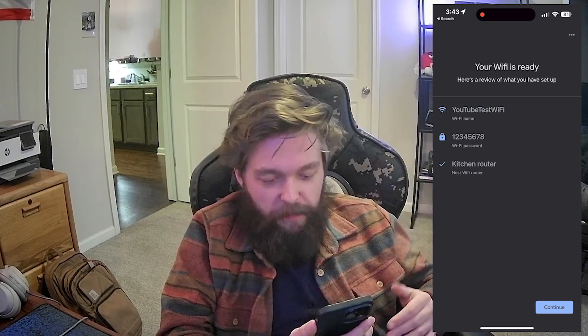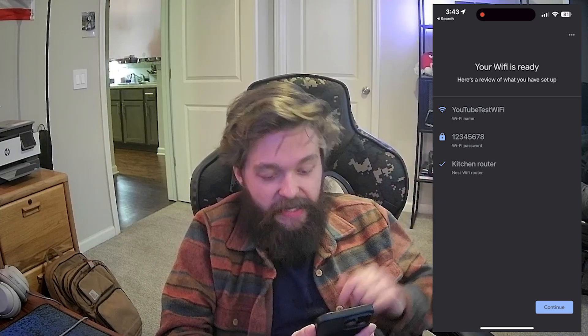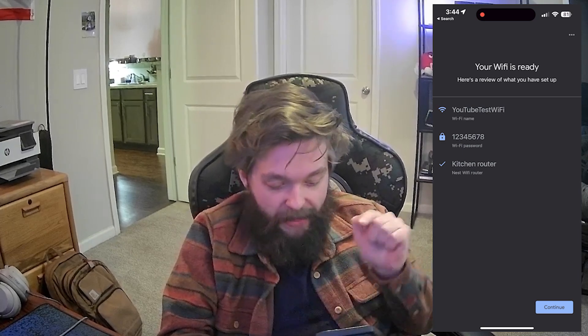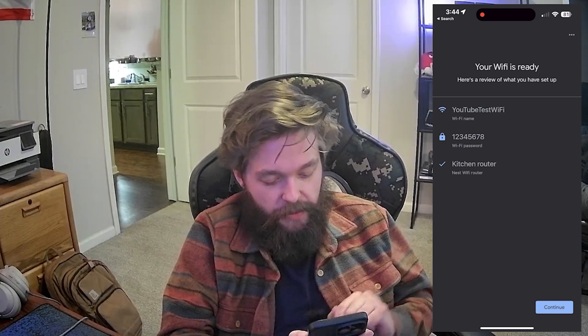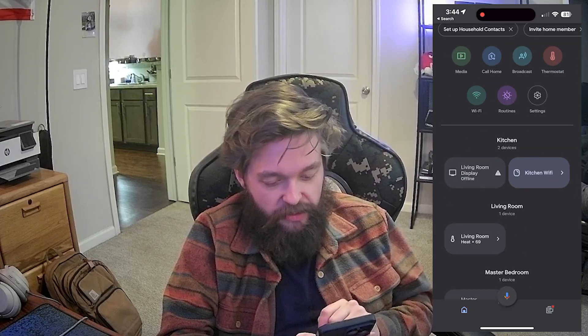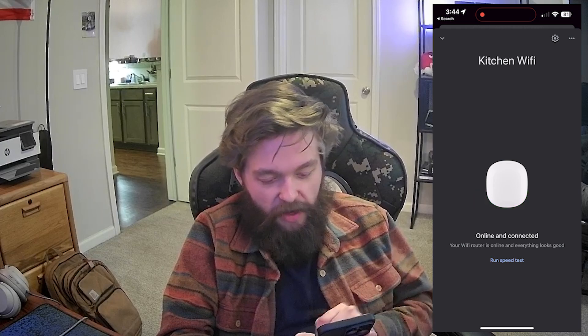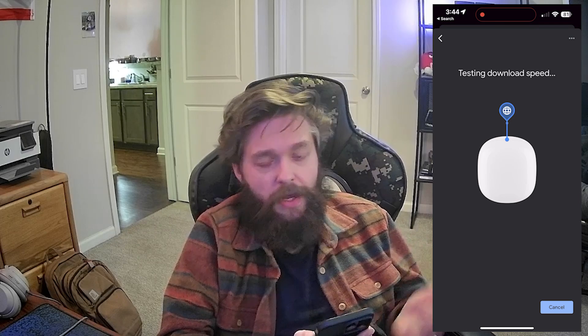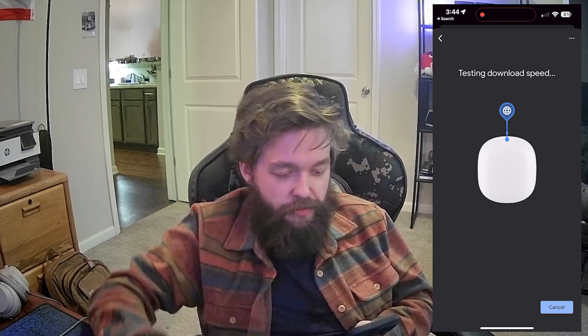It says your Wi-Fi is ready — showing me the Wi-Fi name, password, and location. In the kitchen here, we have the kitchen Wi-Fi. It says it's online and connected. Right at the bottom, you can run a speed test — so let's see what is getting directly to the device.